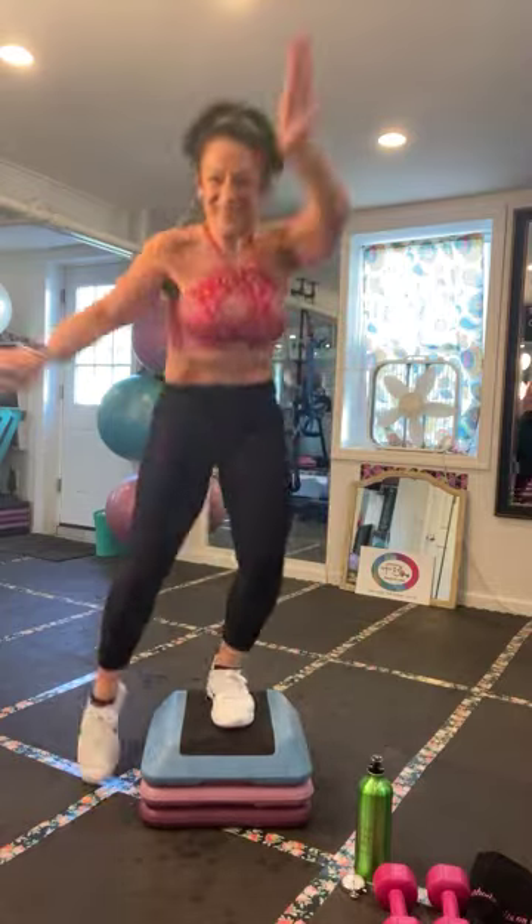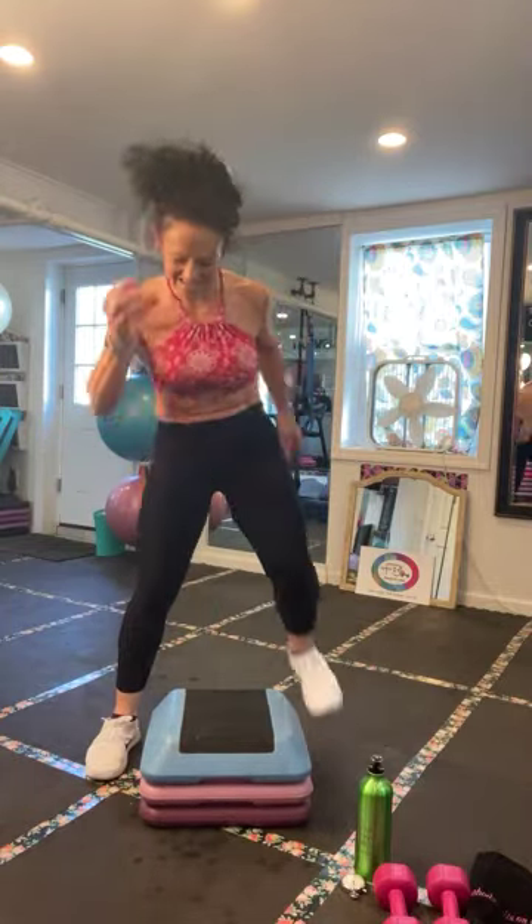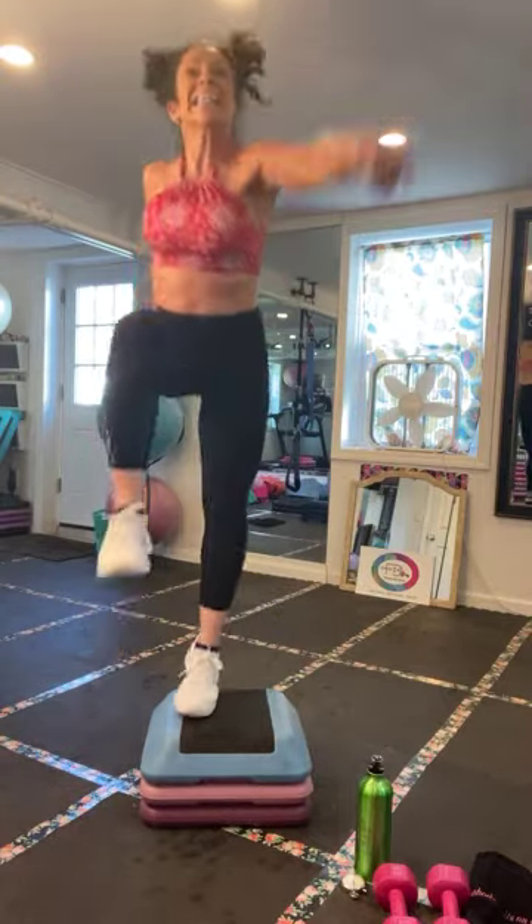Straddle knee up — last move. Down, down, step, knee. This is it — down you go. Quickly grab two weights. I know you're winded, that's why we gotta go.